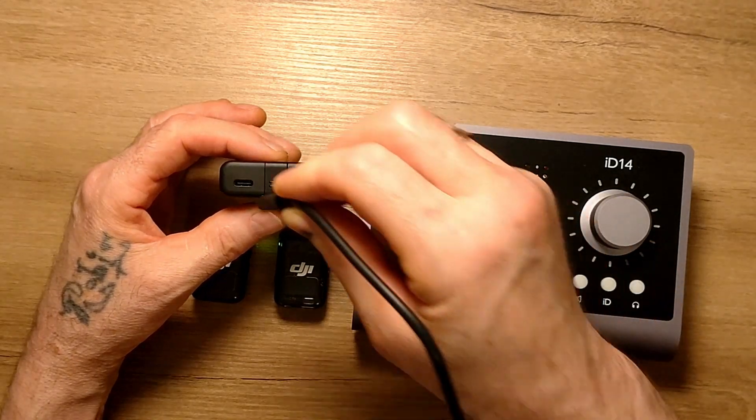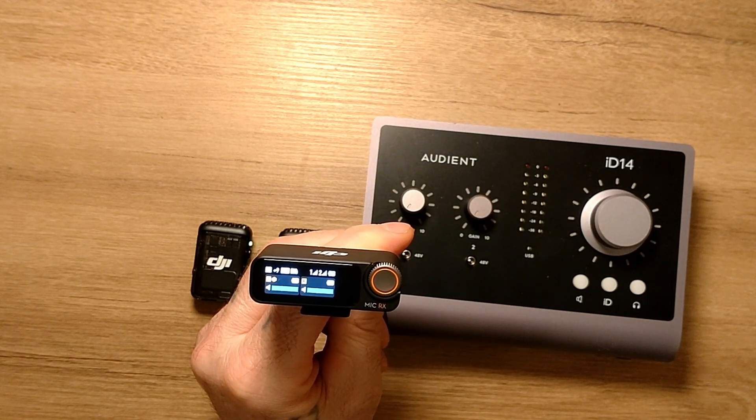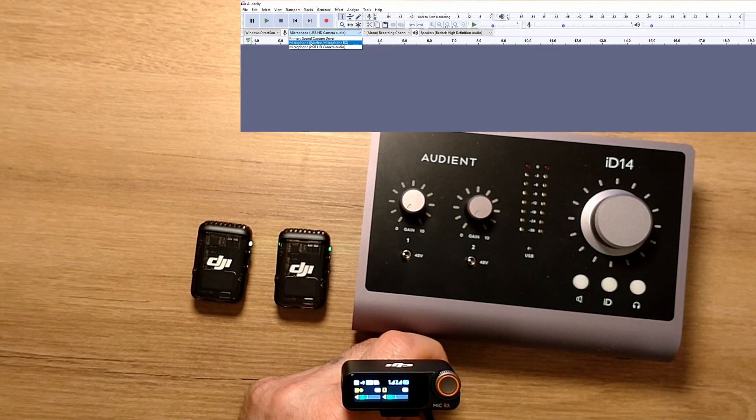First, I will connect it to the computer. I will open the audio software. This device can be seen here.